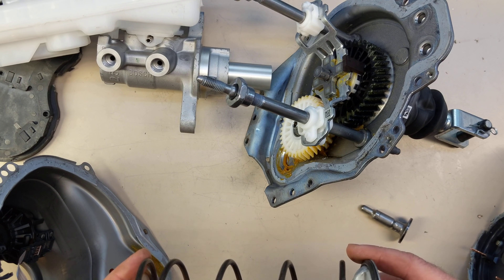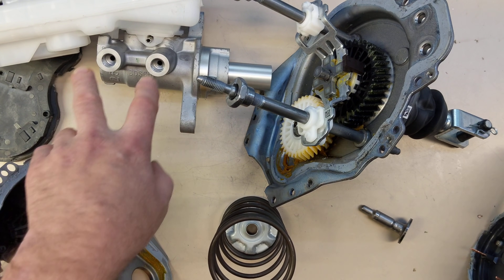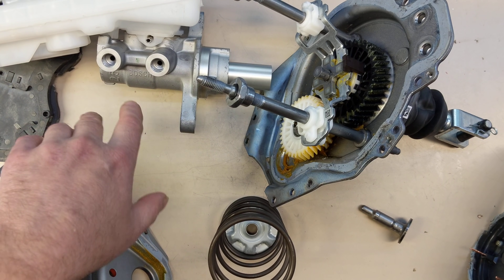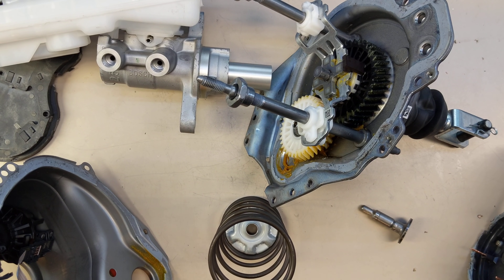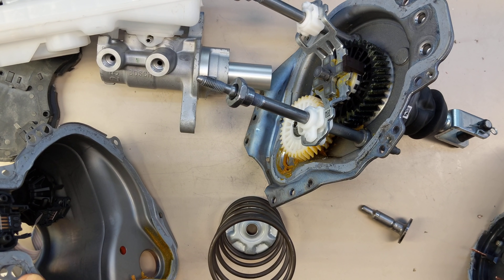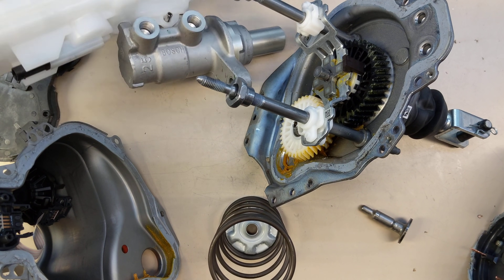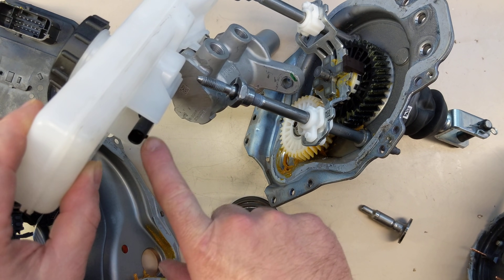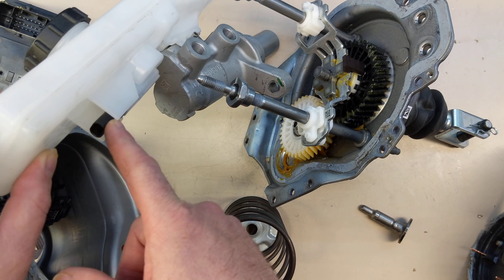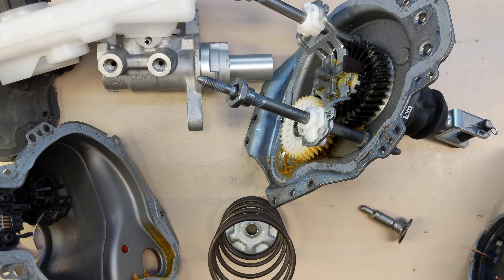And that's about it — that's all we have for the brake booster. If you want to know how hydraulic braking systems work, it's really easy to search online and find out. The only other electrical component here is in the master cylinder reservoir: there's a float switch that detects when you're low on brake fluid, but that's pretty much it in the way of electronics.